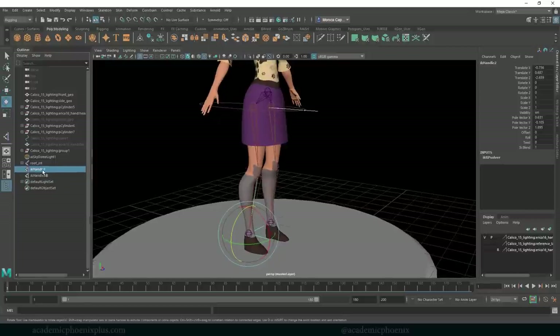We're going to name these, because the last thing we want is a million IK handles with no organization. So this one is going to be 'L_leg' — you can call it leg. And then I'll copy the name and change it to 'R'. Perfect.